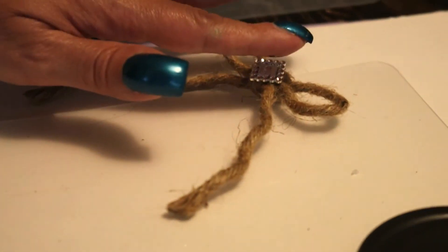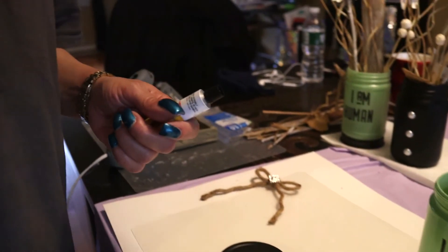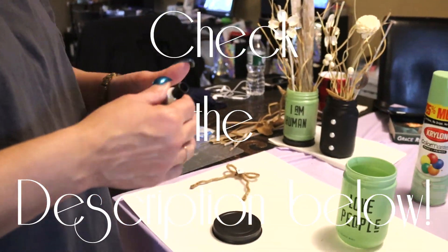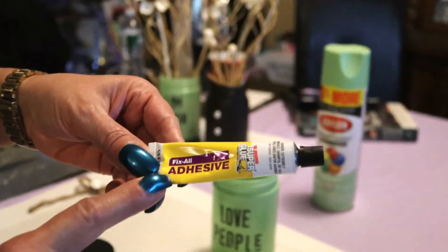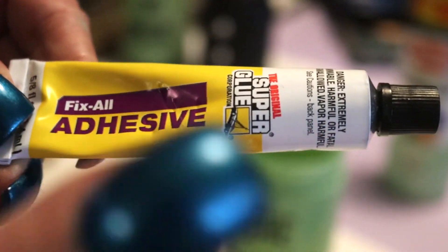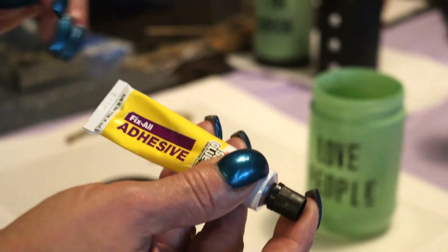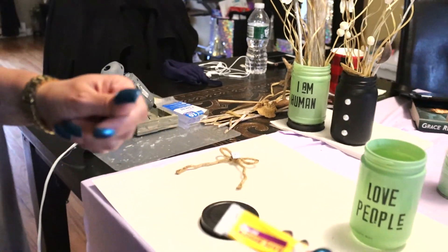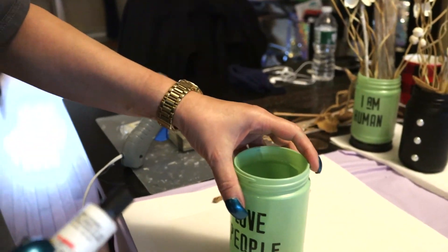We'll let that sit aside and dry. Everything I'm using to make this craft is down in the description box below. I am going to be using the fix-all adhesive — this needs 24 to 48 hours to cure properly, you need to leave it alone and wait. But we can go ahead and use it and then use the hot glue, which will give us an instant stick, and that's exactly what we're going to be doing here.